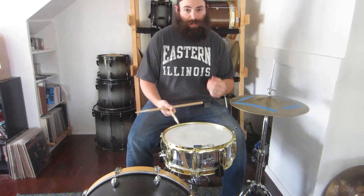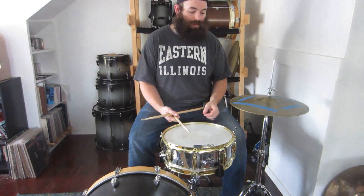Hey guys, Kyle here for another edition of With You on Wednesday. Thank you so much for stopping by. Today we're back at the broken down kit. We're talking about drum sounds, and we're focusing on our hi-hat, specifically our closed hi-hat sound.